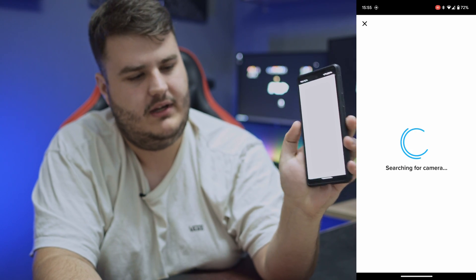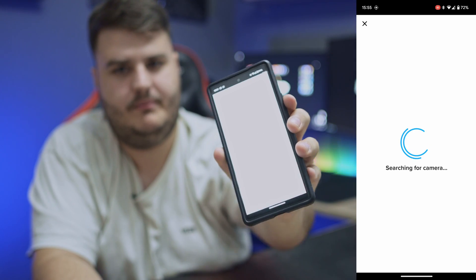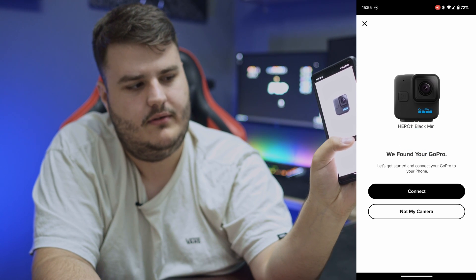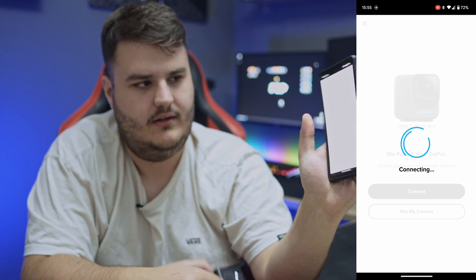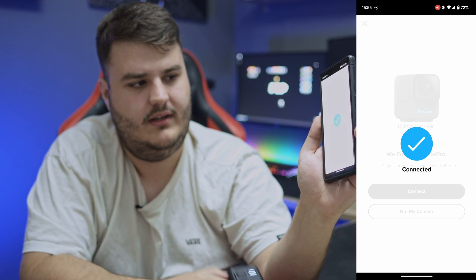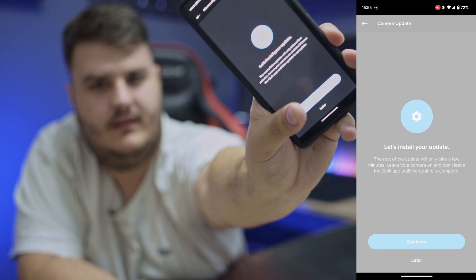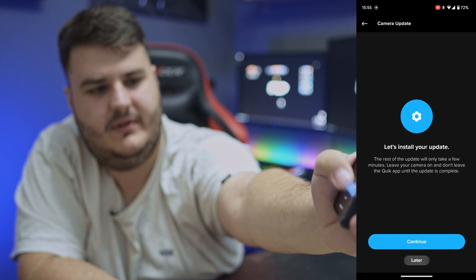So we have to go back and make it pair again. Now it's in pairing mode again. Through the Quik app we can now hit 'Connect new GoPro,' it will find it, we hit connect, and it will work. You can hear it worked — it is connected. We can save it, and it's asking me to do a firmware update.